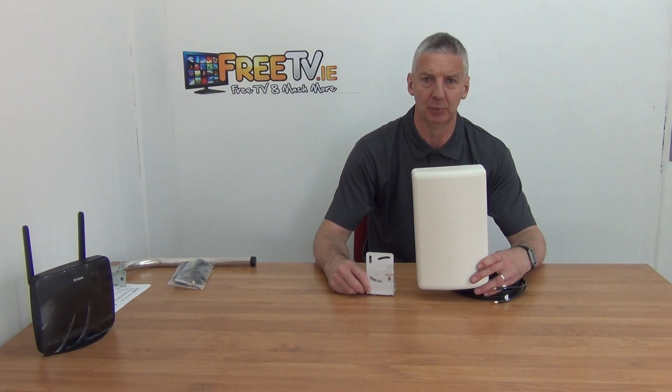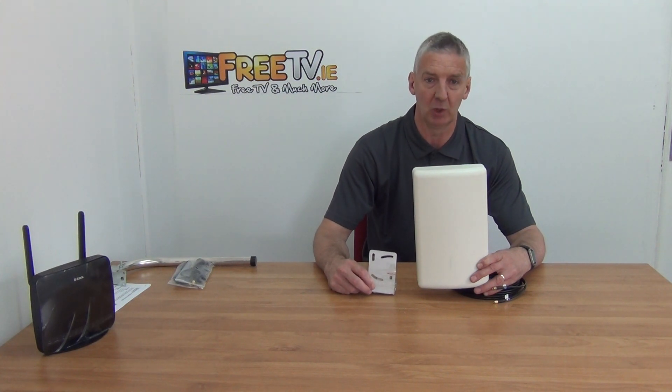I have in my hand the 4G signal booster. It's a MIMO panel antenna and it gives an enormous 12 dB gain. It's available with low-cost small parcel shipping directly from FreeTV.ie.